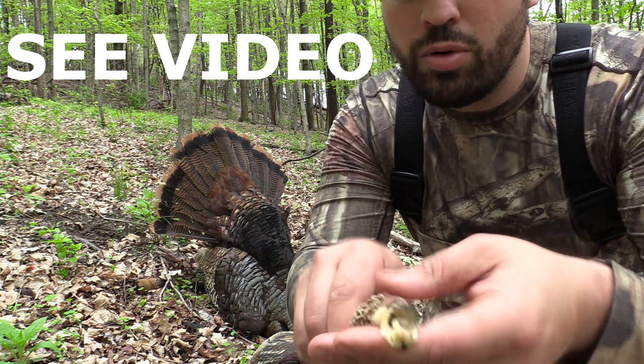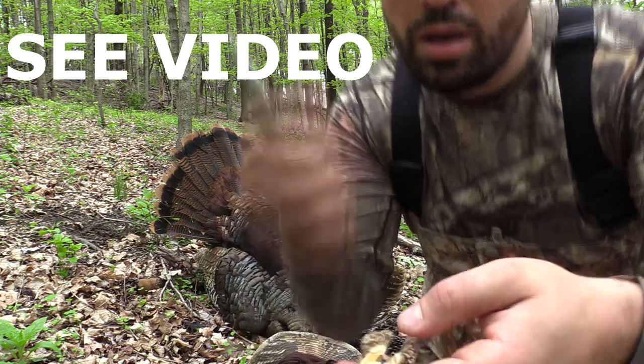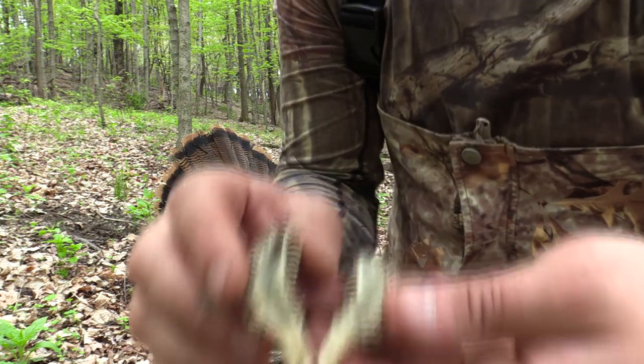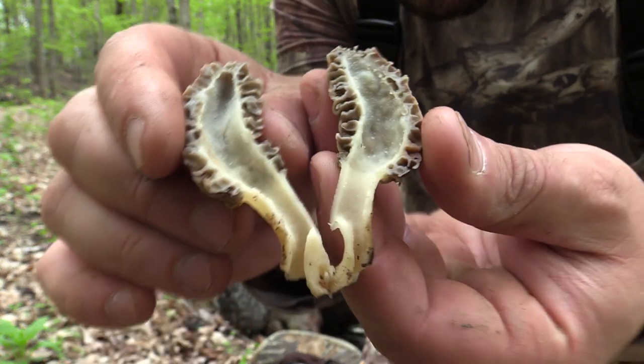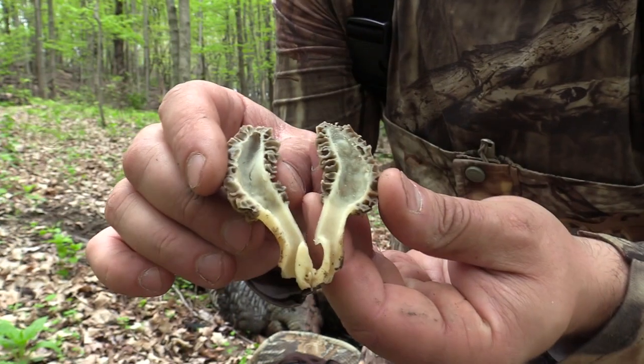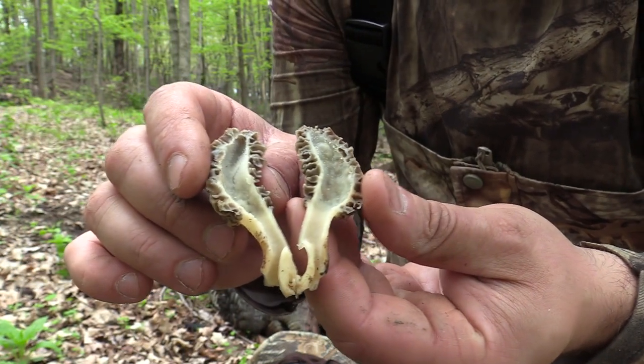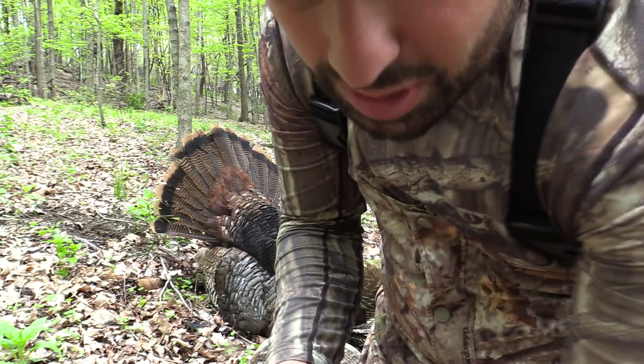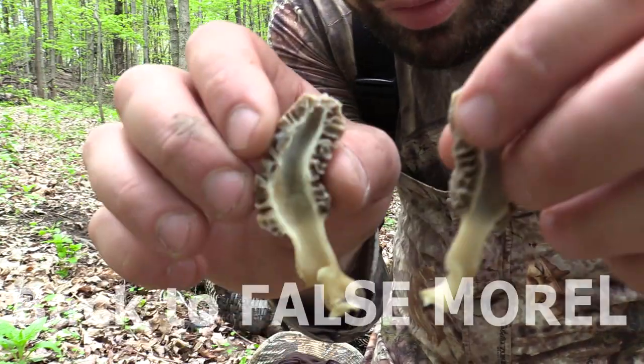I'll slice my finger open — okay. The stalk should be direct linkage all the way up through the morel, just like that. And those are your three signs of a true or a false morel.